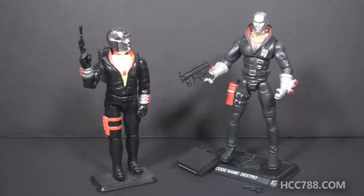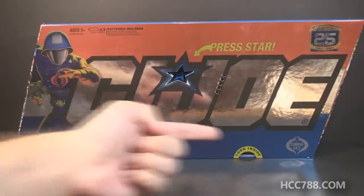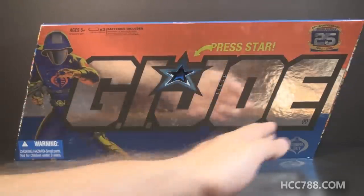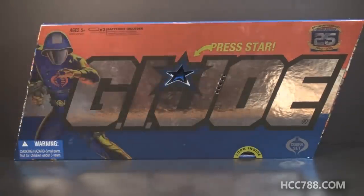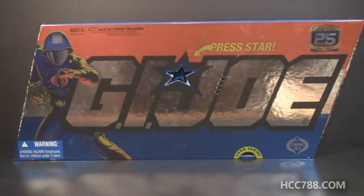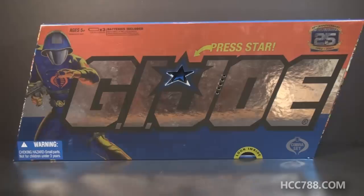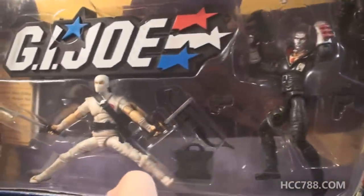Thanks to another donation from a viewer named Larry, I have the 5-pack to show you. This 5-pack was one of two released — one for G.I. Joe and one for Cobra. This was the Cobra set. It's in this box with the angled sides. It's got a huge logo mirrored on the front, a die-cast star, and it says 'press star' — if you do that, it plays the theme song. You can also open this front flap to reveal the figures inside, and along with a Cobra Trooper, Cobra Commander, Storm Shadow, and the Baroness, right there is our Destro.